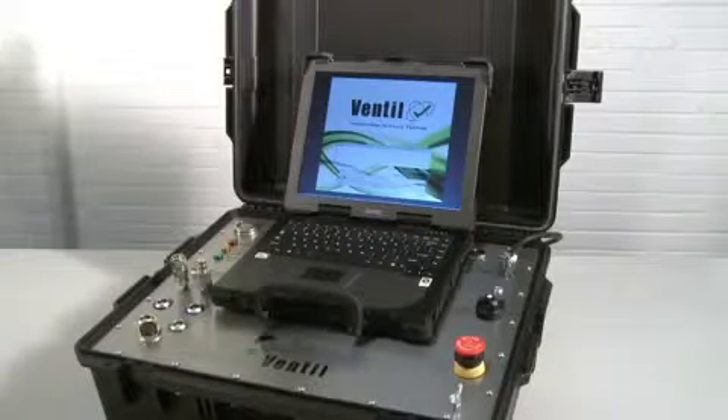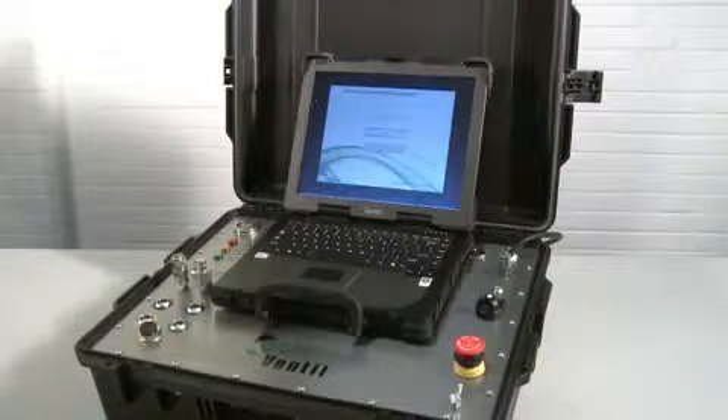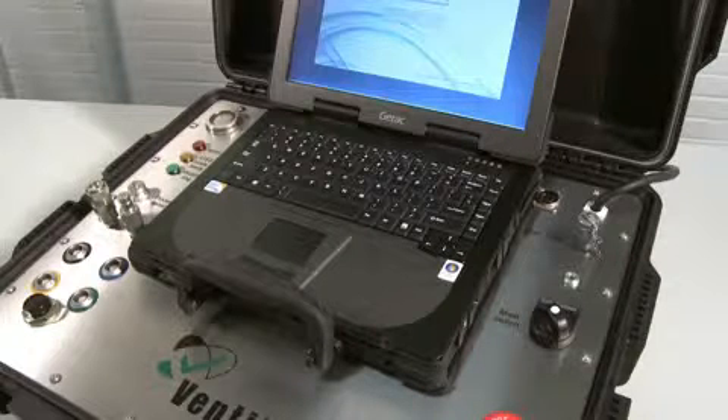The Prevent Test Advance Atex — the Prevent Test Advance is optionally available as an Atex version, designed, equipped and certified for use in explosive atmospheres.